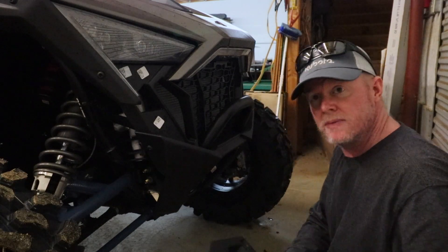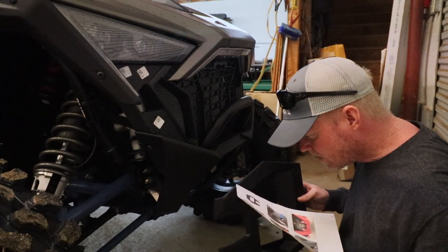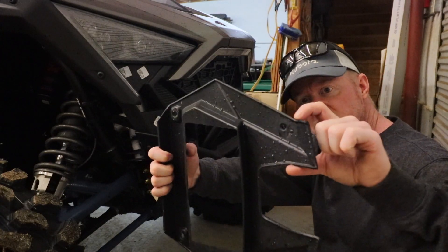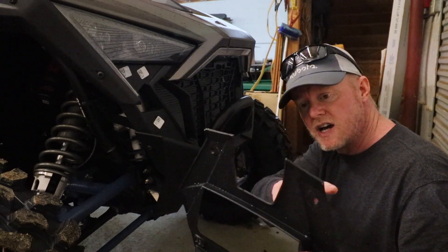On this HMF bumper, we are going to have to trim the bottom section off. Looking at it here, it looks like you want to trim straight across right at this little nook. So I'm going to get some kind of straight edge and trim this off real quick.